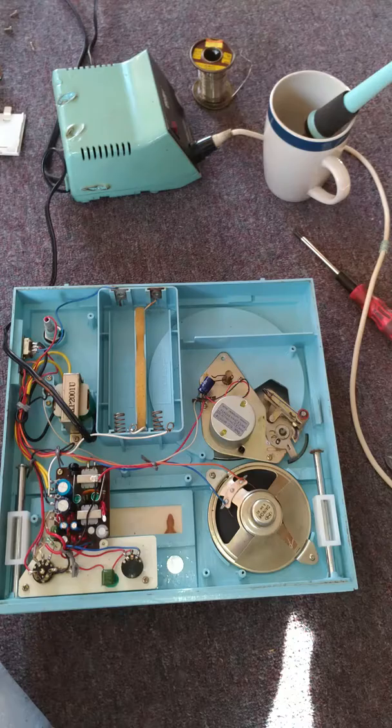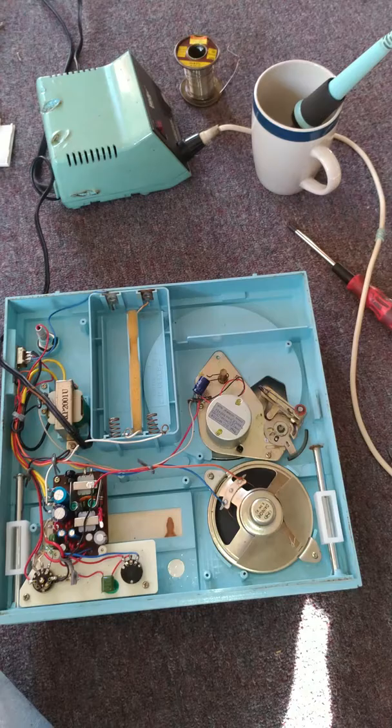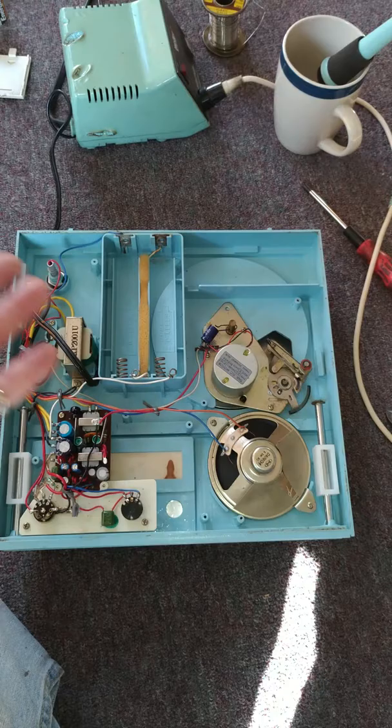I plugged her back into the wall to work off AC and see what it does. And lo and behold — same old slow speed. But if I lift up the arm on the record player, it started playing faster. I don't want to put any weight on the end, and there's no adjustment. This was just typically a cheap AC/DC portable transistor Zenith radio phonograph.